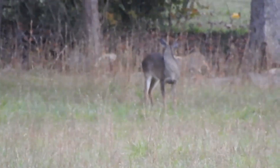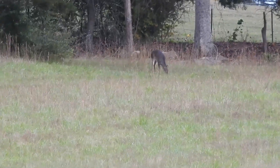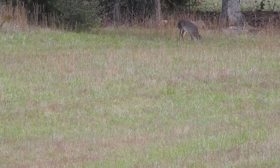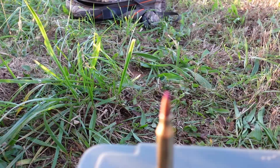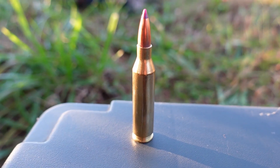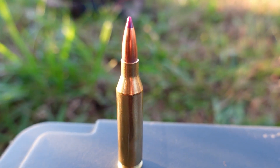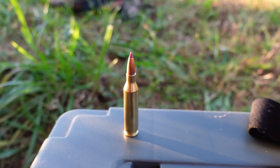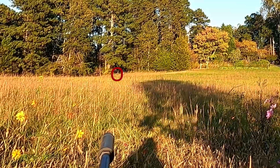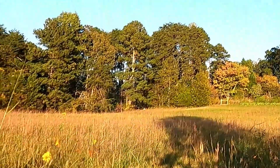So this past deer season I exclusively used the 243 as my hunting round. To make sure I got the full experience of using this particular caliber I made sure to try out a couple different types of bullets. The first bullet I'm going to show you is a 55 grain ballistic tip bullet and this is extremely light for the size. In previous videos I've tested it going at over 4,000 feet per second, so this round is screaming. It's marketed as a varmint round but I was really curious to see what it would do on deer size game.